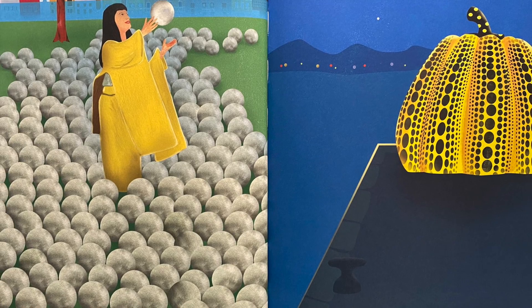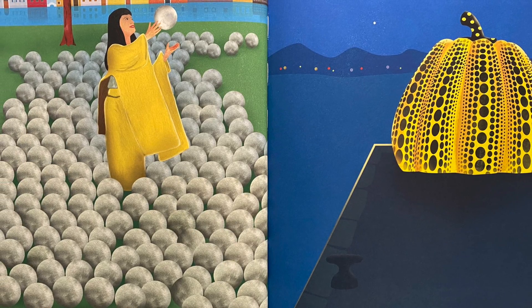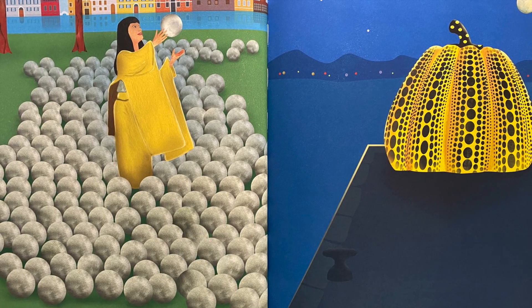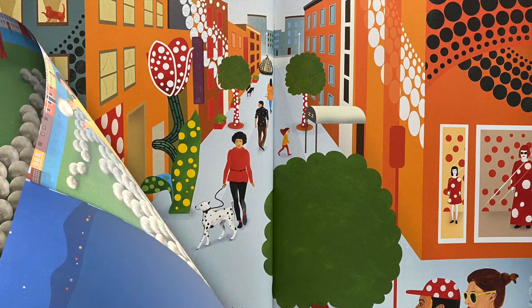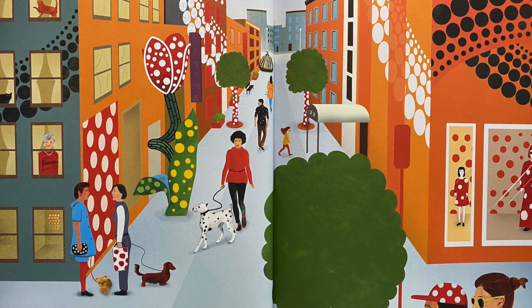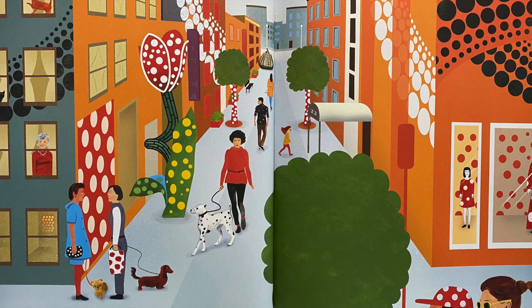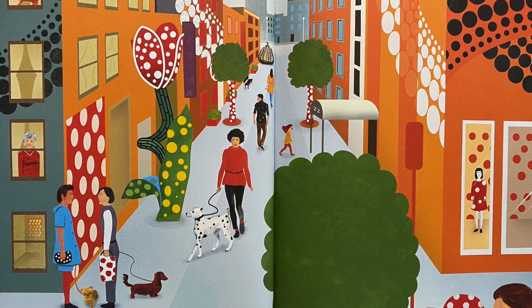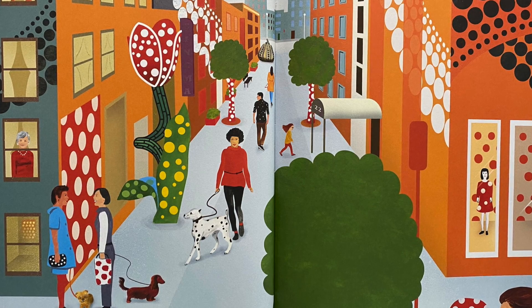Her dots were covering the world. They appeared in Venice in thousands of dot-shaped mirrors scattered over a big green lawn, on a pumpkin, on a pier, on dresses and t-shirts on people walking down the street, and in mirrored rooms where glowing dots were reflected and reflected again — an infinity of dots.